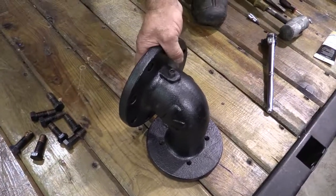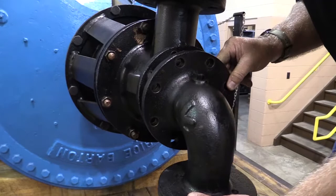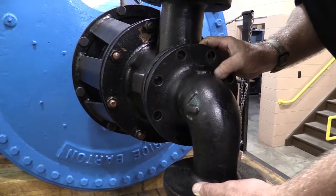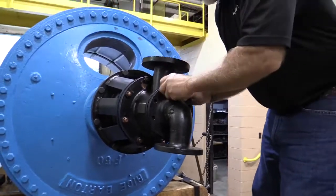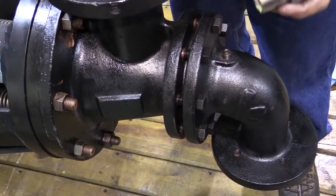Step 5. Install a new gasket on the body. Position the head against the body and secure with the head bolts. Tighten the head bolts in graduated steps using a star pattern sequence.